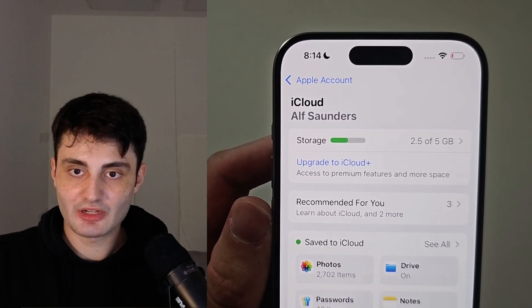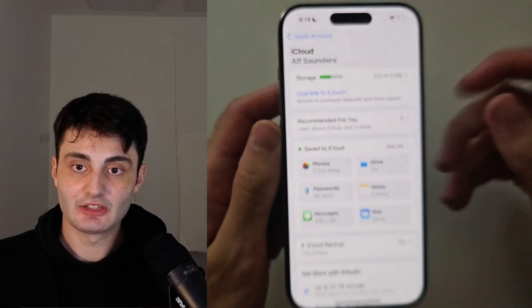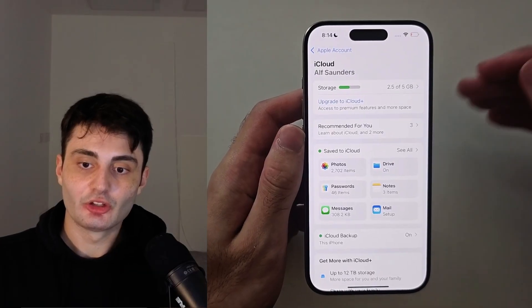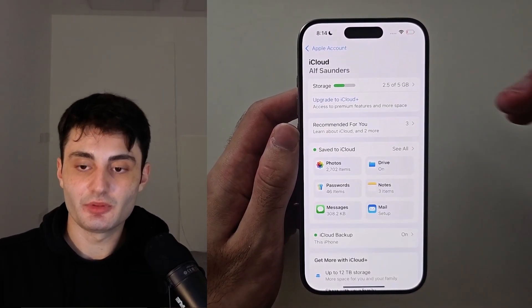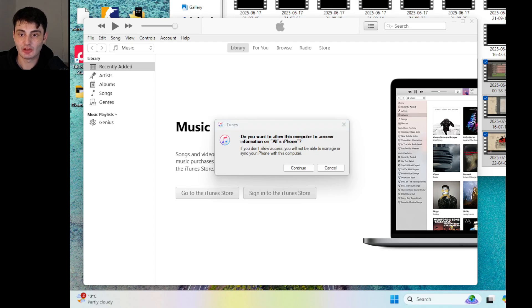Free iCloud accounts have 5 gigabytes of total storage and that might not be enough to back up all of your data. Alternatively, you could use a computer to back up your data — if you'd like to back up on your PC, just use the iTunes software.